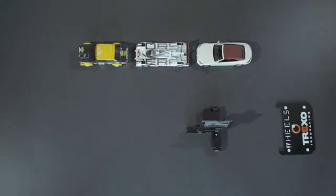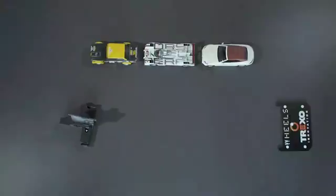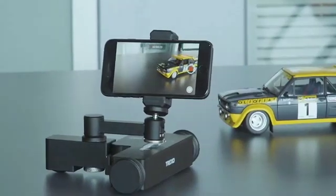Place the Trexo Wheels on the launch pad and take a photo of the system. Then simply draw a path on that image and watch as Trexo Wheels performs the path in real life.